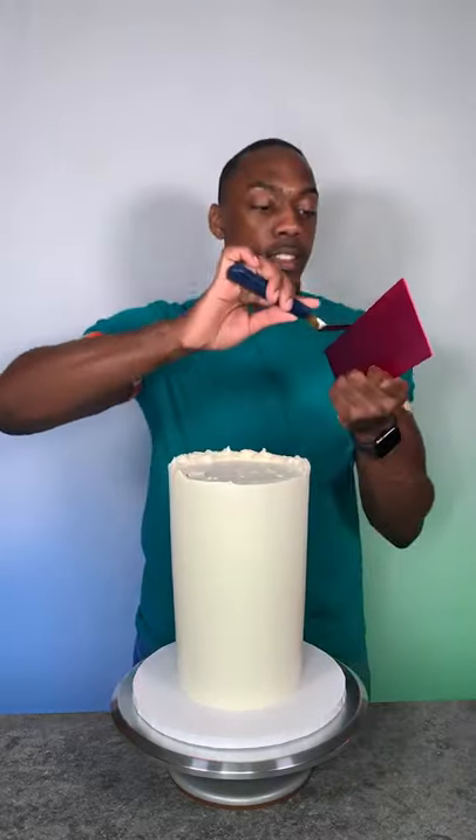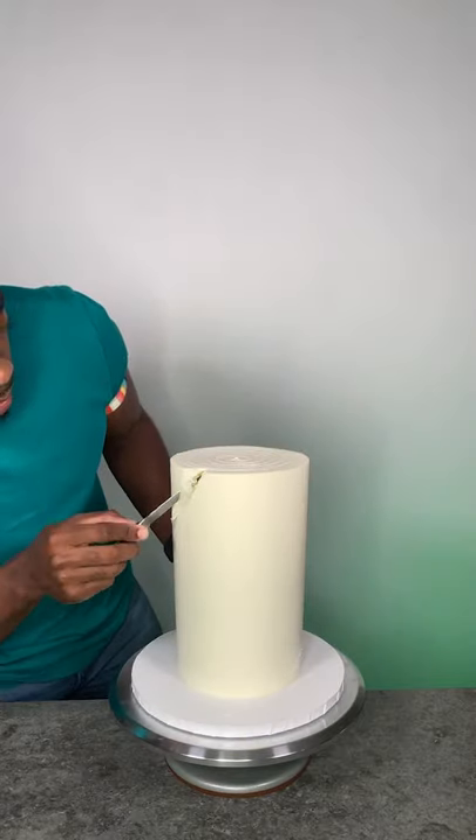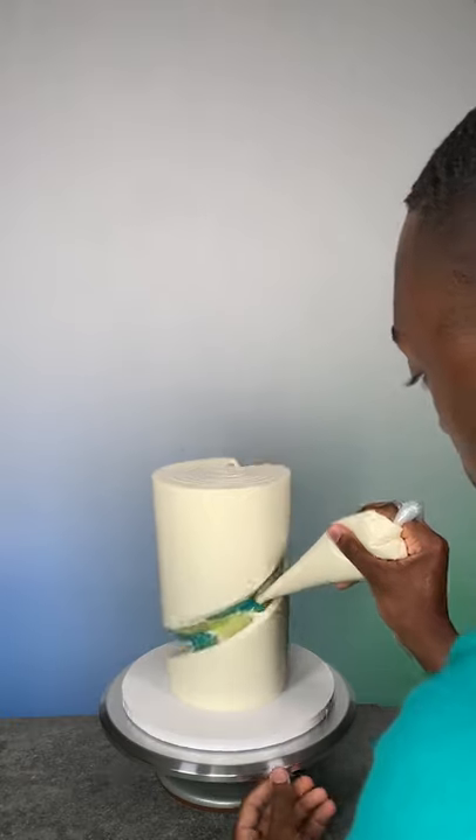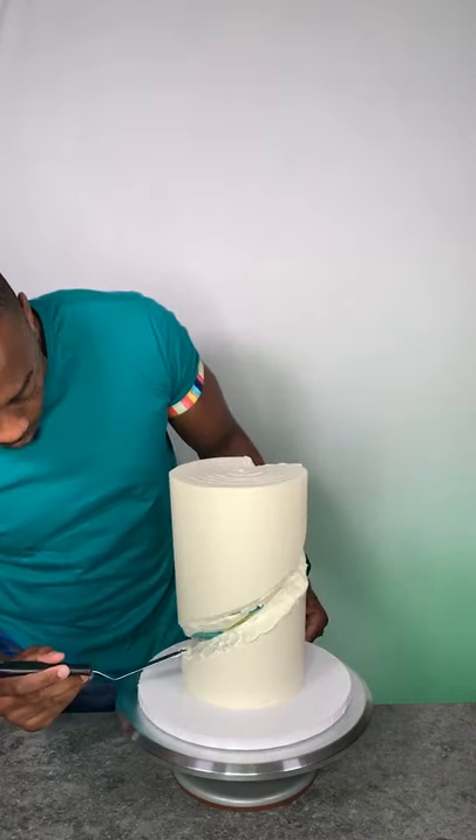Once the final coat was done, I began to use a knife to cut the spiral into the cake. Once the spiral was completely cut out, I began to fill it with vanilla buttercream, and this is to hold the rock candy pieces in place.